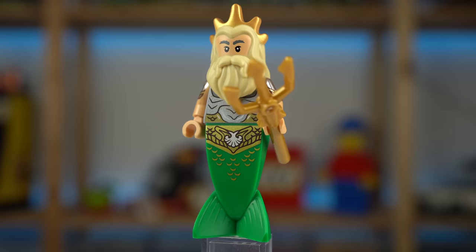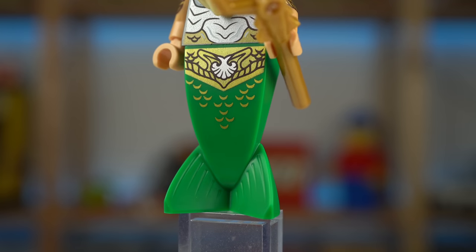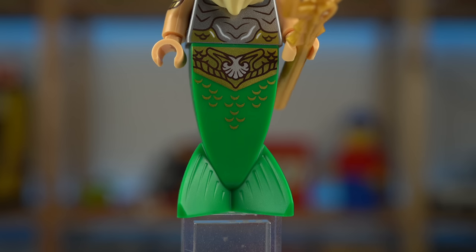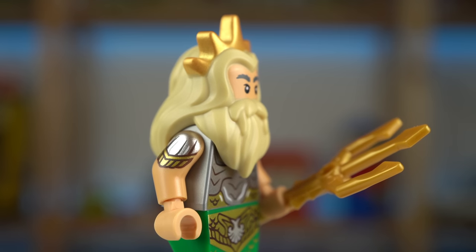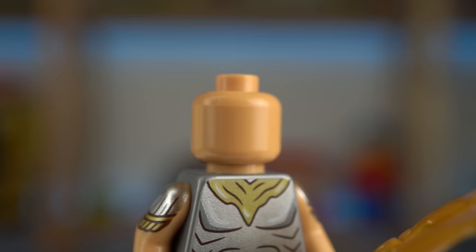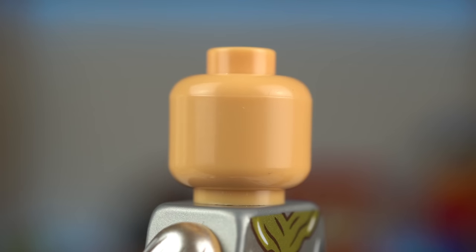The King Triton minifigure is equally impressive, if not more. The detail element was used before for things like the mermaid Batman — yeah, even I wasn't aware that was a thing. Metallic gold and silver prints on the torso and arm prints. The head, however, is very freaky. The face is printed on this wig element of sorts, but taking it out reveals a plain colored minifigure head — so yeah, LEGO nightmare fuel.